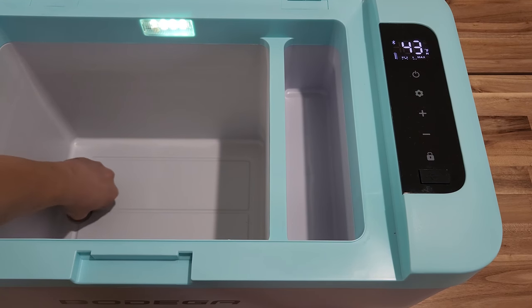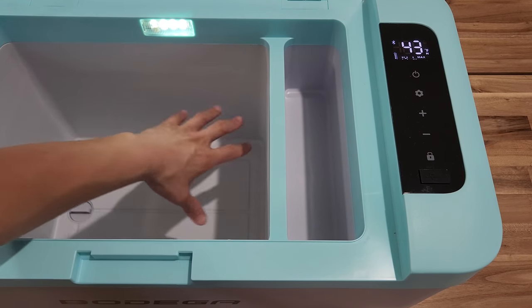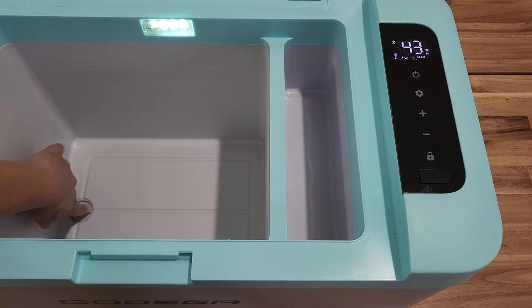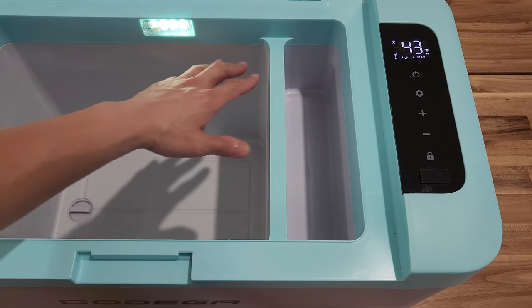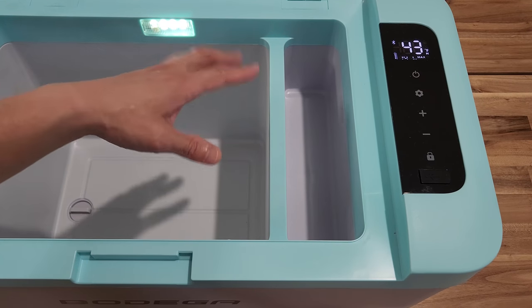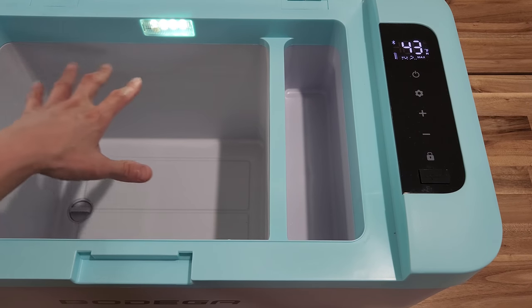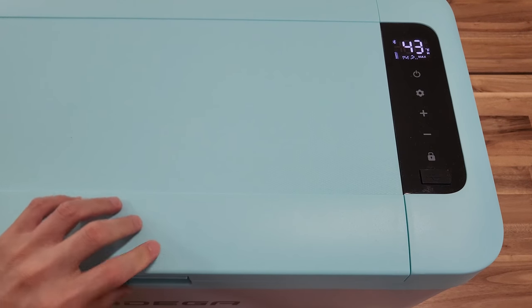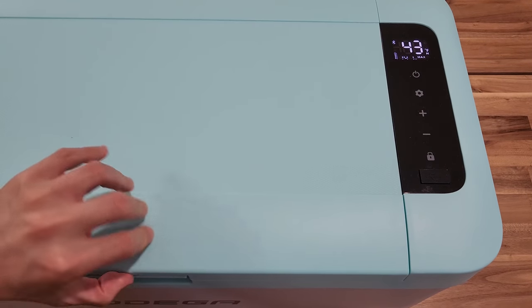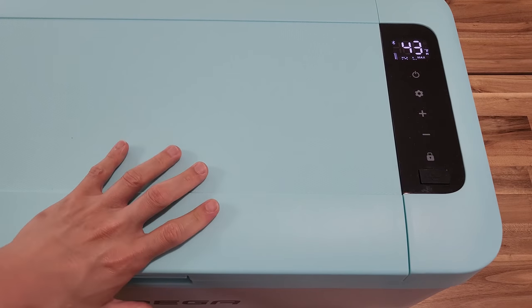Here is the drain button. If you ever need to clean this, do not submerge it into water. But if you have liquid inside, use that drain plug to drain all the water, and use a damp cloth to wipe everything down if it's dirty inside. I'm going to show you how much it can fit — this is a pretty decent sized cooler. There's a latch locking mechanism, and once it's latched on, you can't really open it until you press the button.